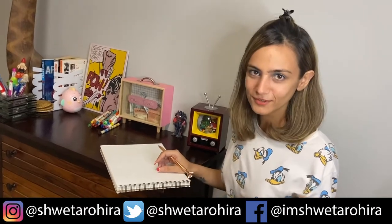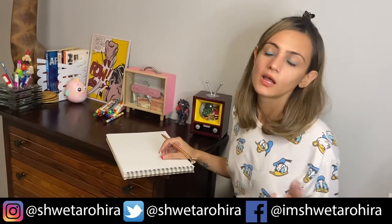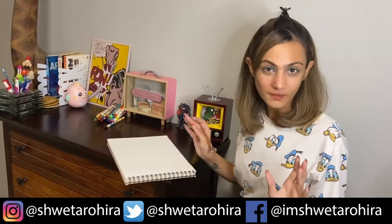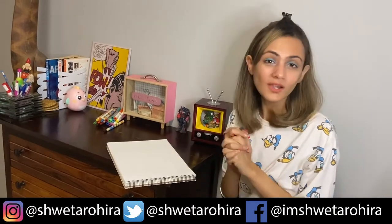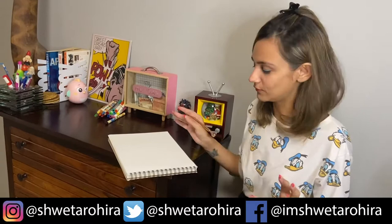Hi! What are we going to do today in art? Well today we are going to do something for children, and you can also try it because it could be good fun. We are going to spell out CAT and make a cat out of it.